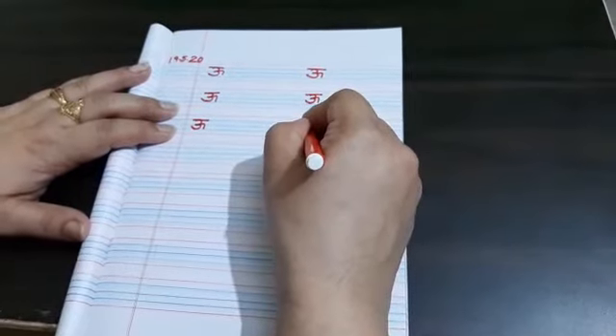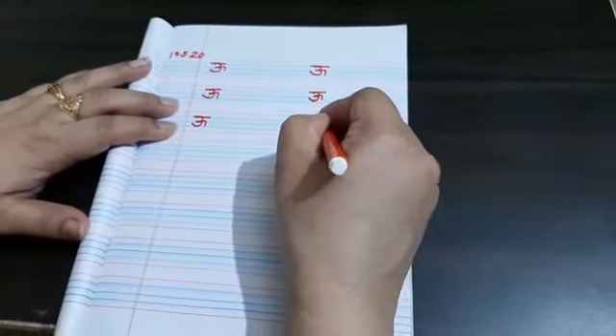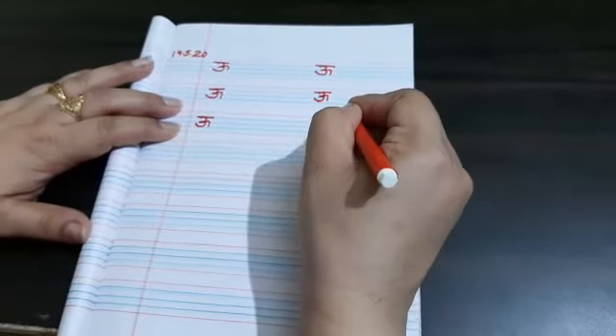Join the 1st dot to the 2nd dot, 2nd dot to the 3rd dot. Make the curve in the center and put the slipping line. U si oon.